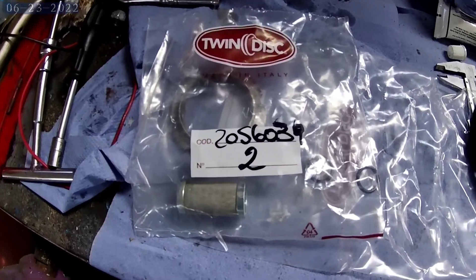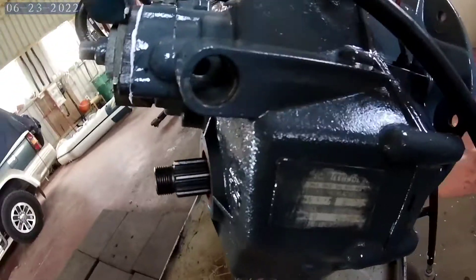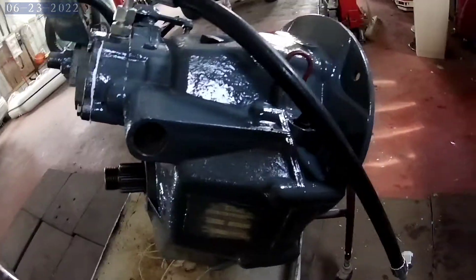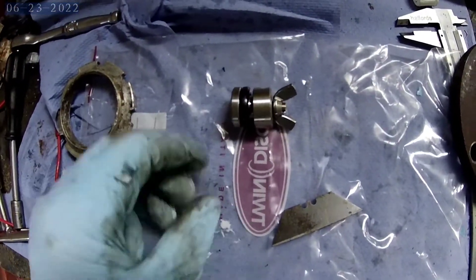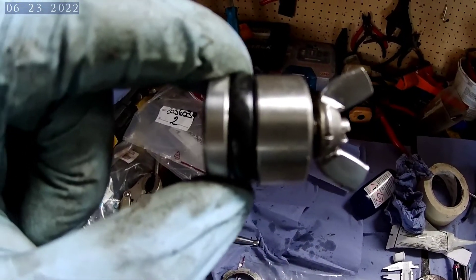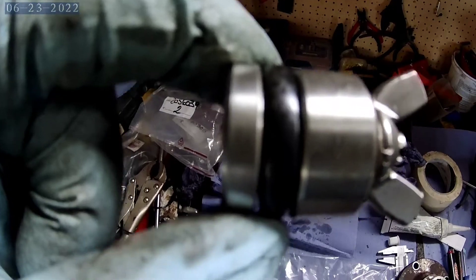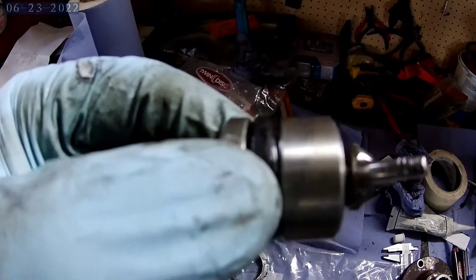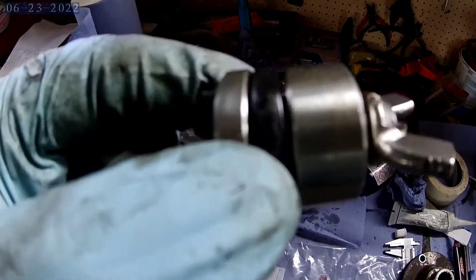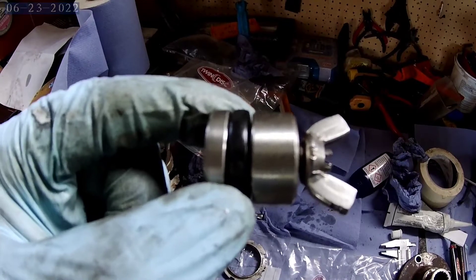Next thing we have now is the oil filter, which goes into this housing here. If you're wondering what holds in the oil filter — this is it. That butterfly nut has a screw head bolt through, and when you tighten that down the rubber o-ring expands and holds this collar inside the housing. It can be extremely difficult to get out — at least it was in my case. But now this goes back in.